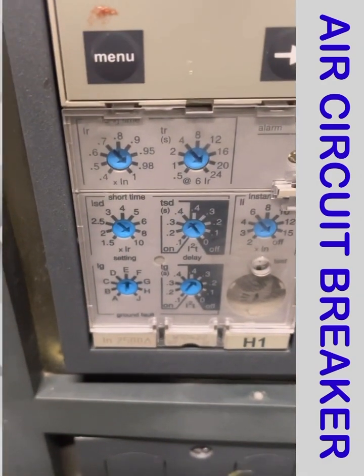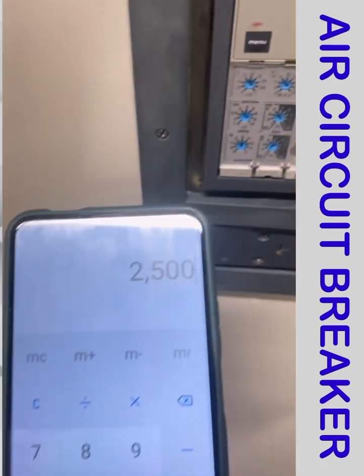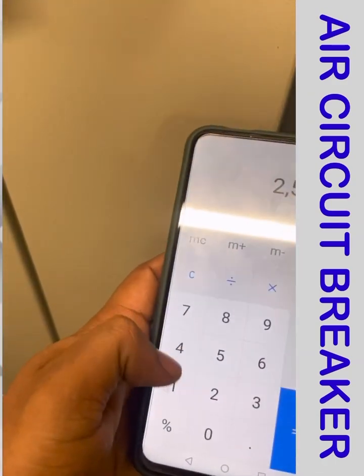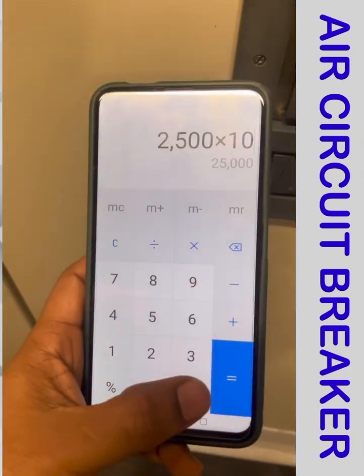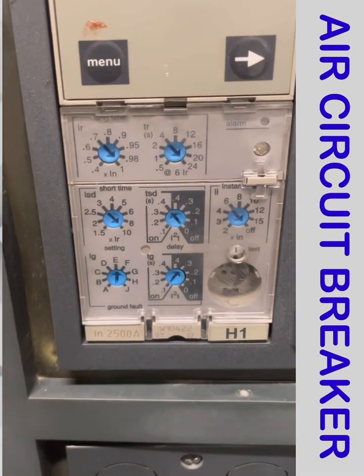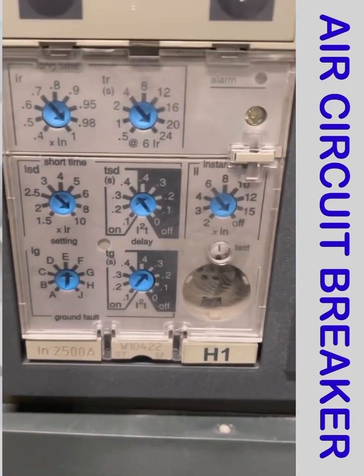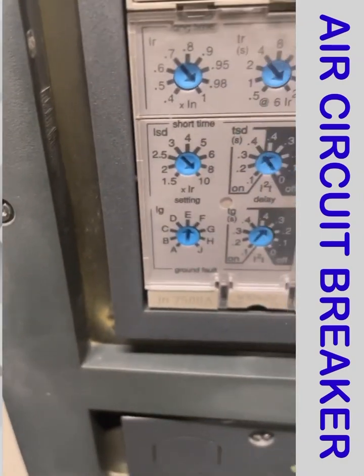For short time current, we multiply 2500 by 10, giving 25,000 A. So the short time current of the breaker is 25,000 A. The time delay for short time is set at 0.4 seconds. The ground fault is also configured.